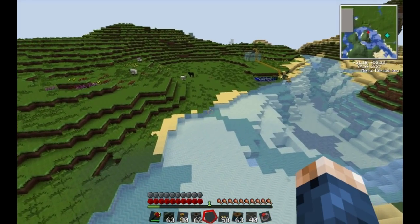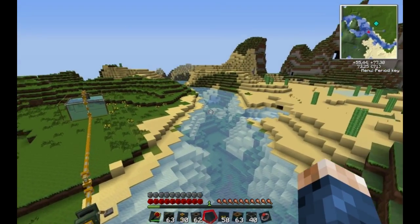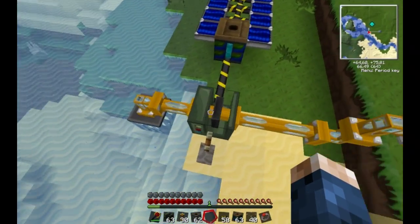Sometimes you're able to see where it takes the source blocks from, but sometimes you're not. I filled up that container quite quickly.